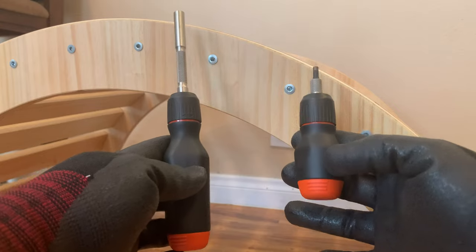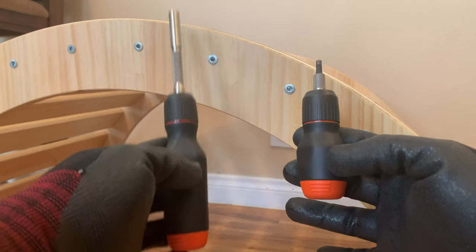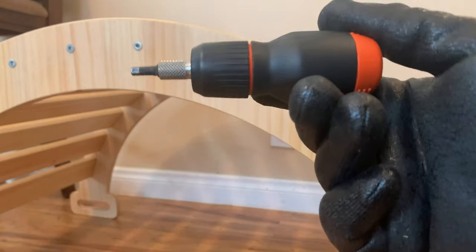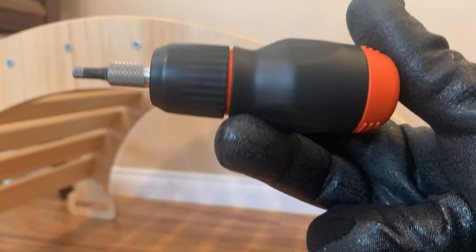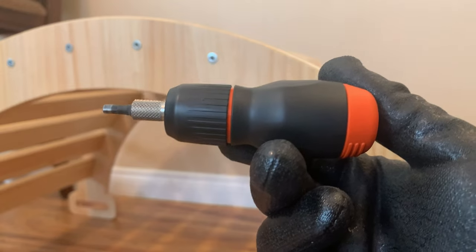So there you have the comparison between the LTT stubby screwdriver and the normal size screwdriver. Hope you guys enjoyed the video. If you want to pick one of these up, I'll leave a link to the LTT store in the description below. Until the next video, see you then.